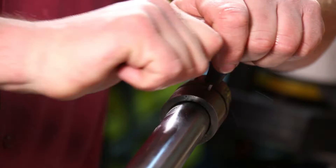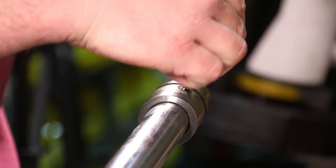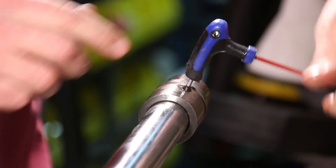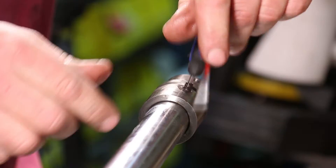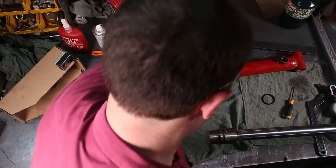That's going to be fairly warm. That was warm enough — just enough to loosen off the red Loctite. We'll pull the set screw out. Everything's going to be fairly warm so just set that aside.